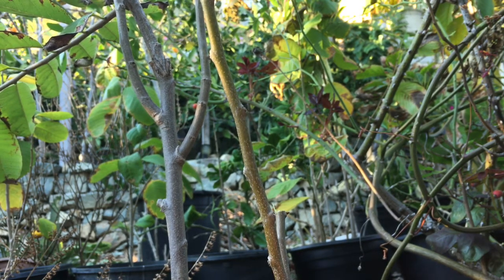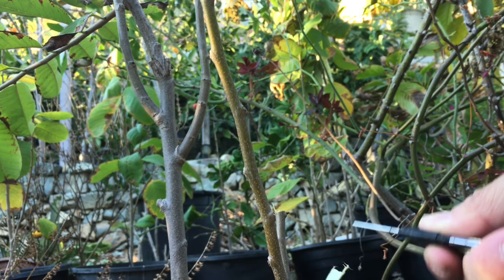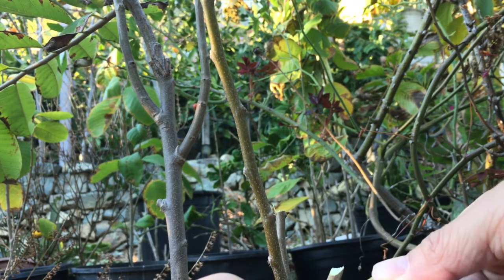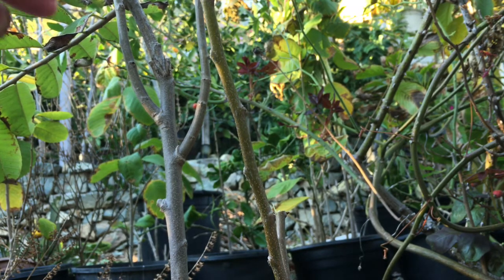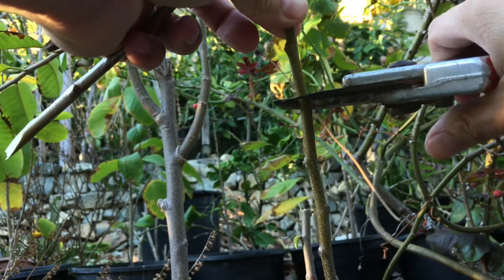First, I'll probably make a V-shaped cut. I cut this — remember, this is a node right here. Cut at the bud node.